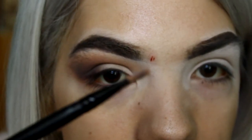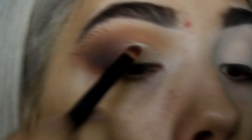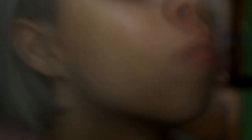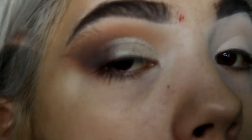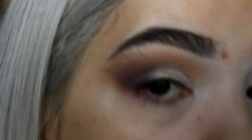Taking the wet flat brush, I'm going in with the Dream palette shimmer to cut the crease. Just blending the transition so both colors blend together nicely. And there you go — the eyeshadow is complete.